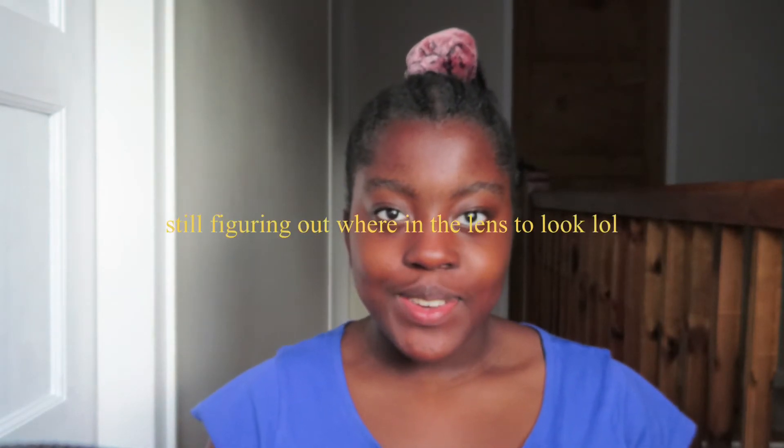Hey guys, it's after school and I'm filming with my new camera as you guys have seen. I absolutely love the quality, it's so cool. This is my phone that I've been filming with all along — it's the iPhone 7 Plus. I absolutely love this camera. The autofocus is amazing, everything is just superb. I'm going to be keeping this camera for a very long time.